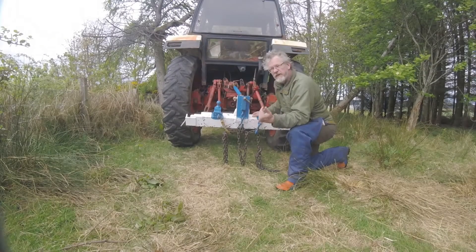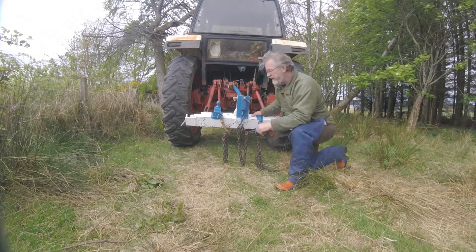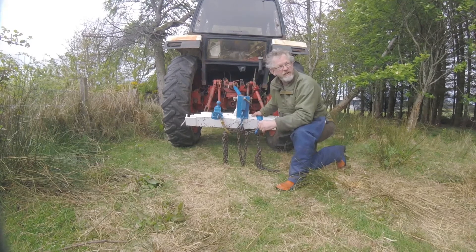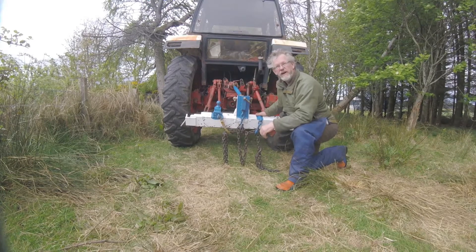Some of the bigger stuff I'm pulling out I'm going to be putting through my sawmill, which I'll also be doing videos on later on. But just for now while it's this dry weather I'm just hauling out as much firewood as I can, so I thought I'd just show you that while it was on there.